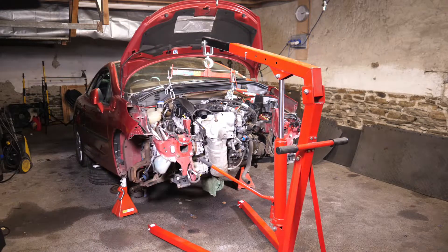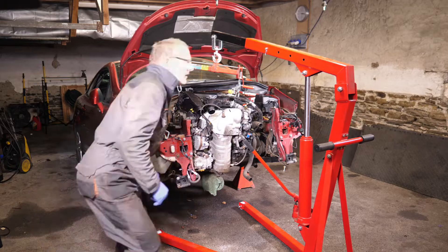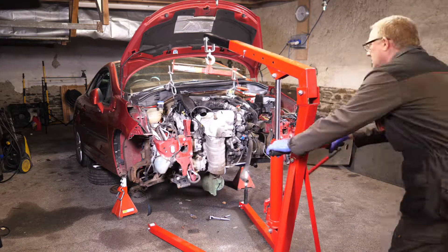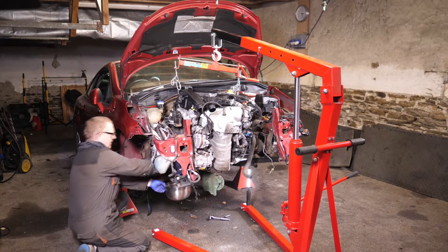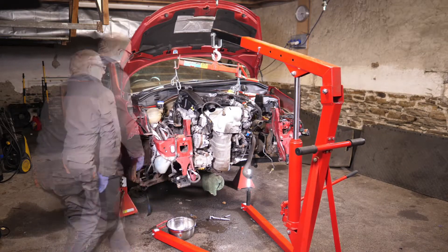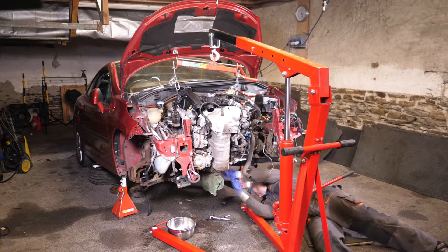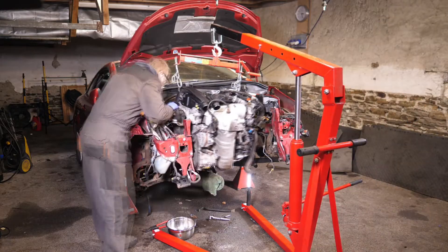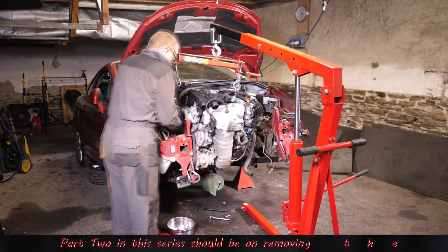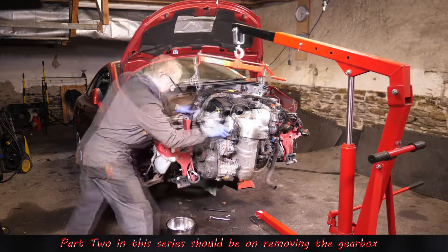Timing chain issues also became apparent, with failing tensioners resulting in the so-called death rattle. There are also the usual problems of carbon build-up in the valve ports, a common side effect of direct injection, leading to loss of power and rough running. I've tried to collate my information as accurately as I can, but it might be prudent to double-check for yourselves if it's important — I'm not in the trade, so all my information has been sourced from the internet.